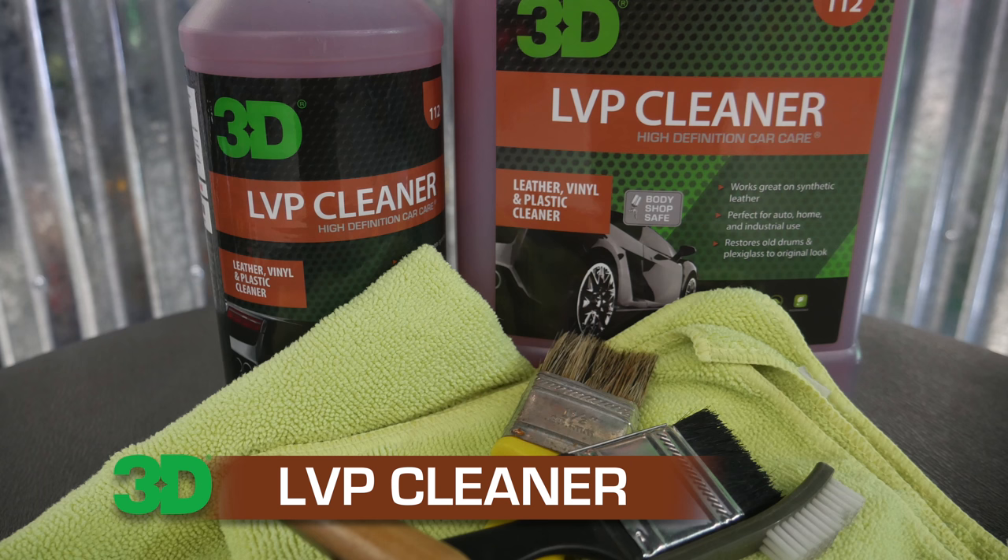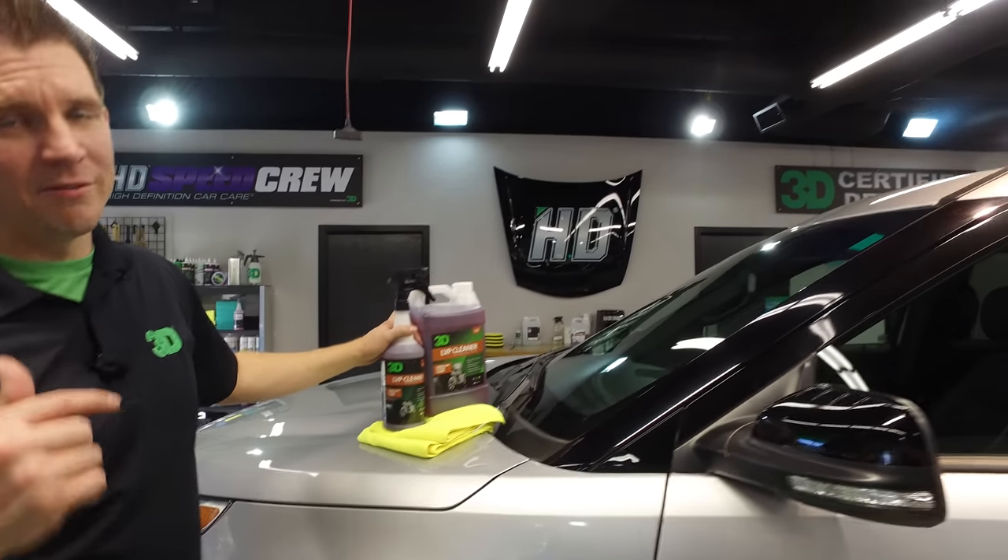Thanks for checking out 3D Products. I'm Donald Williams. In this segment, we're going to show you how to use 3D's LVP Cleaner — LVP stands for leather, vinyls, and plastics.